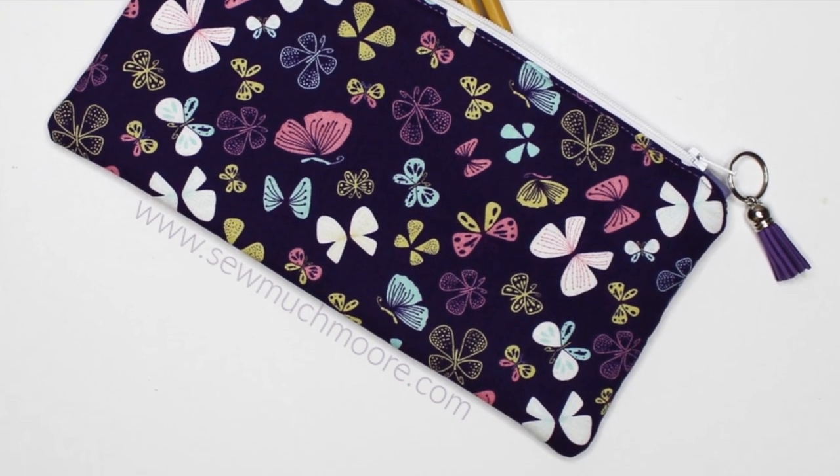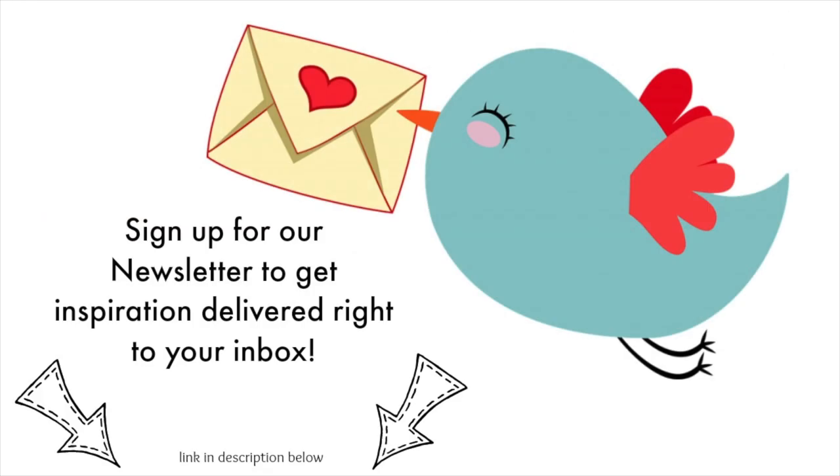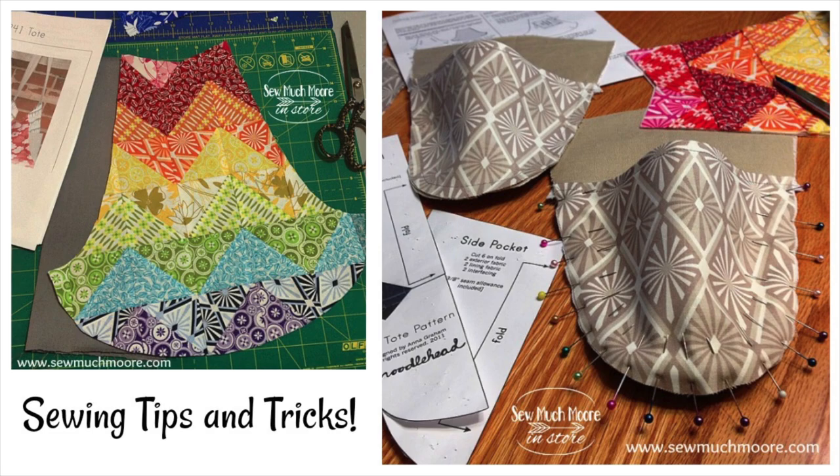And that is how you make a pencil pouch! I even added a fancy tassel. If you like this video tutorial, be sure to give me a thumbs up and subscribe to my YouTube channel. If you sign up for notifications you'll be the first to know about my next video. If you want more DIY, go to the link in the description and sign up for my weekly newsletter — each week I send you inspiration directly to your inbox. Thanks again for watching. For more tutorials, head over to my website where there is always so much more in store.